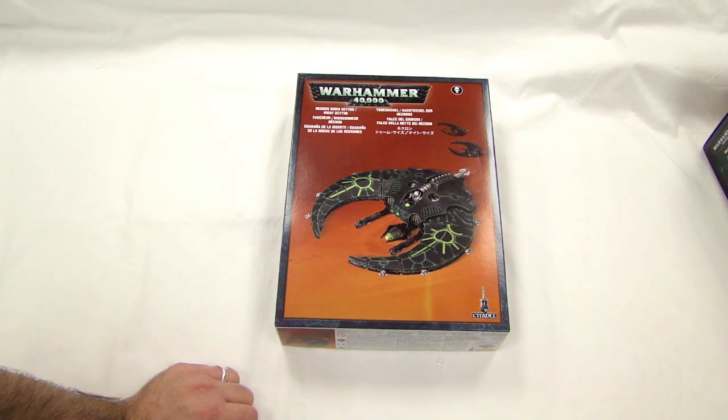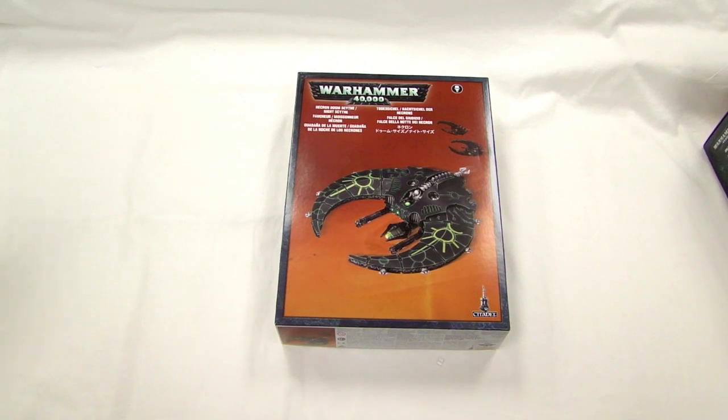We only got one minute left on the battery, so we've got to sign off here. I'm MBG Rob Baer, and this is Goat Boy. Thanks for watching our video — enjoy the new Aerial Assault Weekend of Flyers.